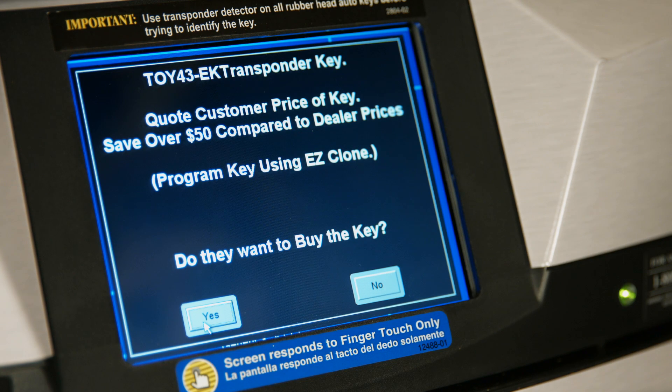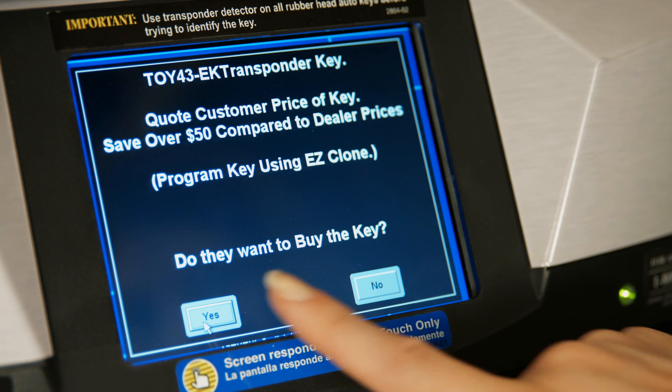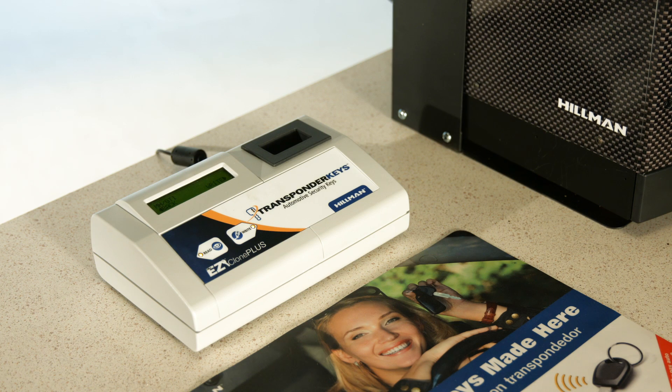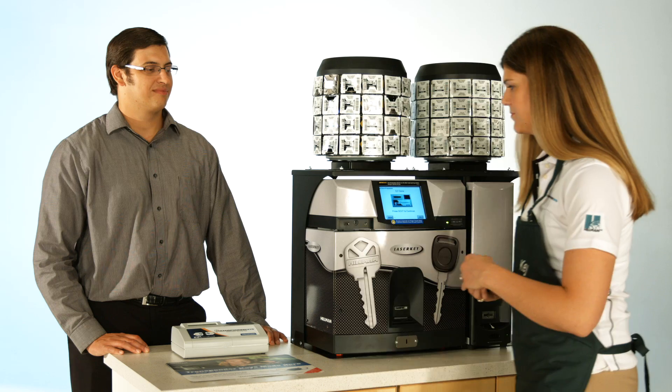Quote the price of the key to the customer to ensure they want to continue. Once the customer confirms, select Yes and begin the cloning process by placing the customer's original key into the EasyClone. If the customer's key is on a key chain with other keys, it should be removed before placing in the EasyClone.